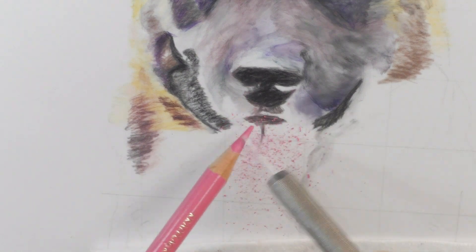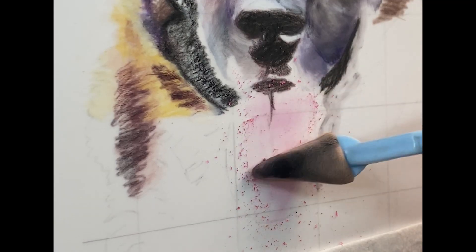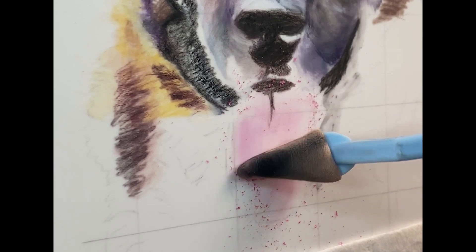Hello fellow artists! This is a quick video on how I did the tongue on the German Shepherd Falco.